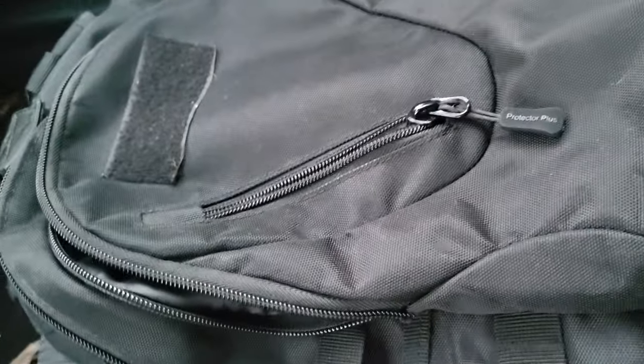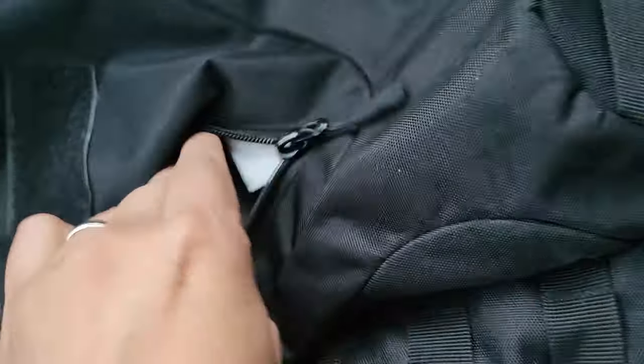All right folks, pardon the mess in the car. I'm going to show you some basics. So if you're going to have a get-home bag with a couple of pockets, what do you need to have?